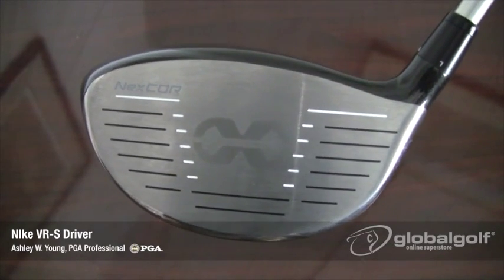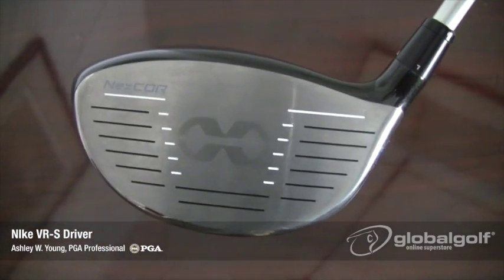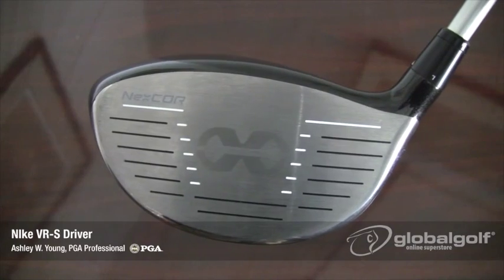Nike has also incorporated Nexcore face technology on the VRS. The Nexcore Infinity design creates a bridge for an ultra-thin, ultra-hot face.